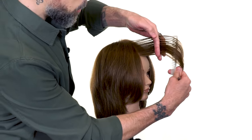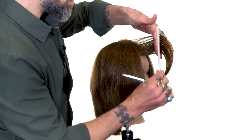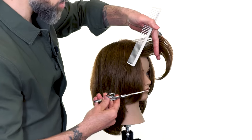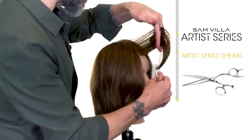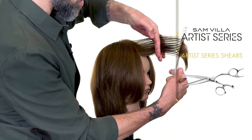We'll elevate that to 90 degrees horizontal and everything is pinched into the center of the section, so you're getting just a slight amount of over-direction within the section. We're using the six and a quarter inch artist series shear — this is our ninja sword, our most high-end shear with the most bells and whistles, and it's going to give me the precision cutting that I need for this.